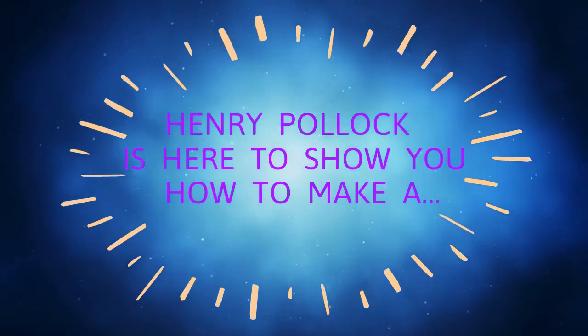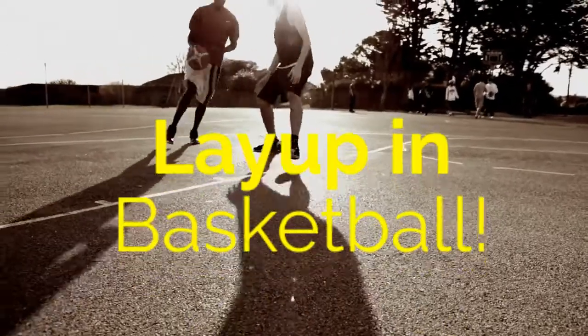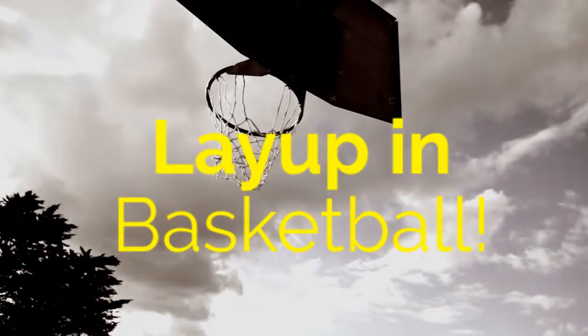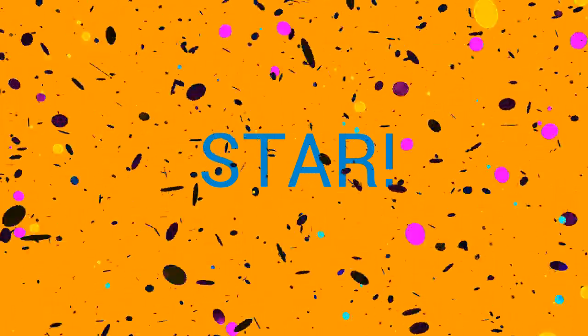Hi, today I'm here to teach you how to make a layup in basketball. No, you've got it all wrong — let's try that again. I'm here to teach you how to make an origami ninja star. Much better.